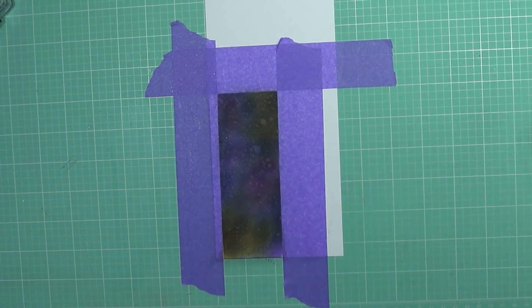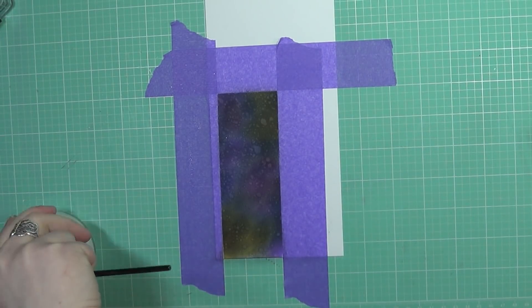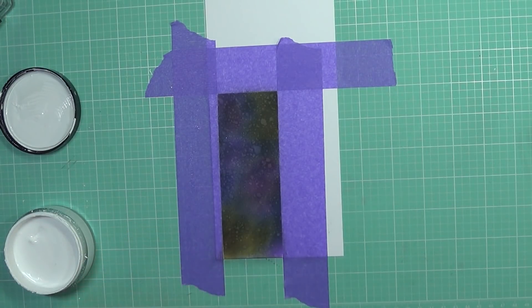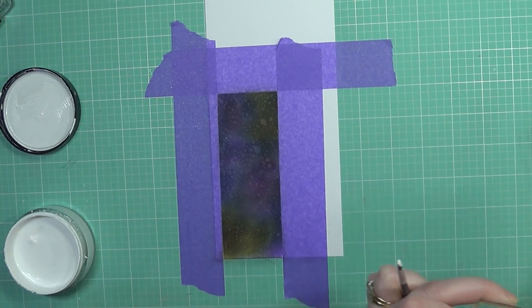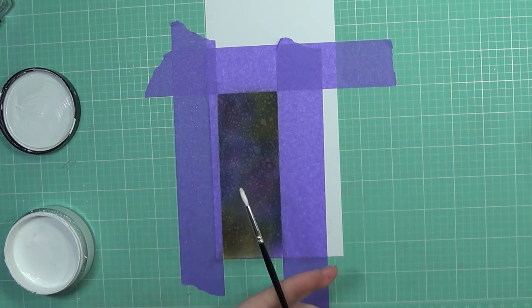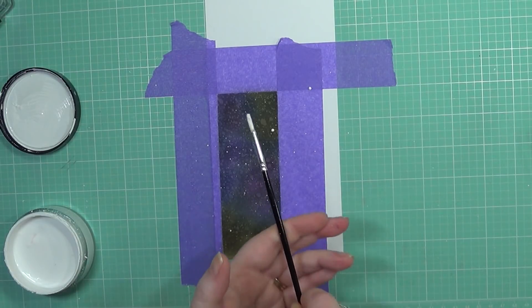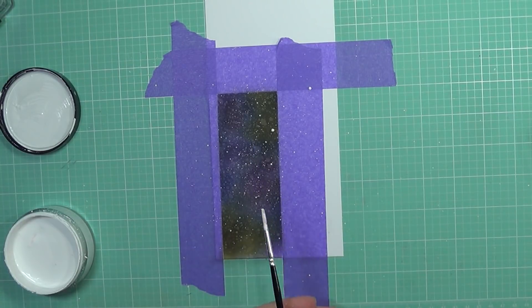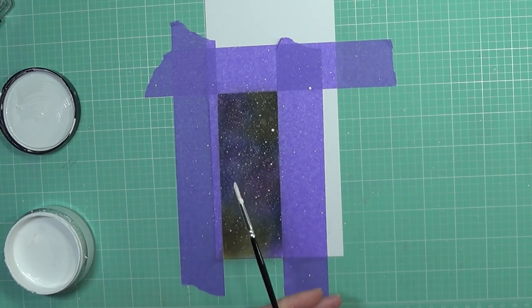Now I'm going to add the stars to this background. I'm getting out some white paint — the Dylusions paint from Ranger. I initially bought this paint specifically to do galaxy backgrounds because I didn't really have any white paint. I'm grabbing some onto an acrylic block, using my little paintbrush, watering it down, and then I'm just going to flicker it on by tapping it on the end of my fingers to create those stars. I was having so much fun adding these stars, I just didn't want to stop. Once I'm completely happy with the way it looks, I'll set this aside to dry.